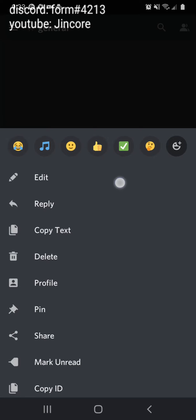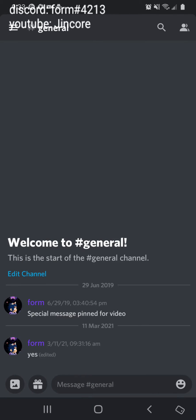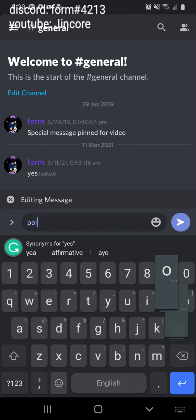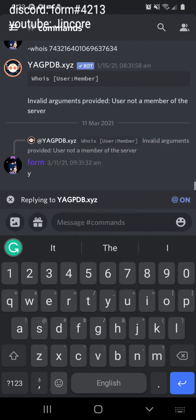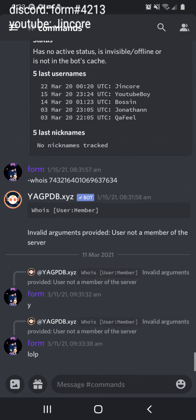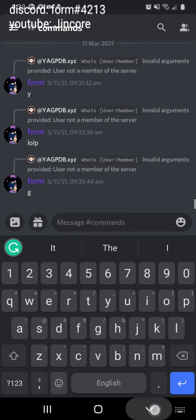Usually you'd have to hold a message, then press edit or reply, but now you can just double-tap the message. You'll get an edit symbol if you double-tap your own message. If you double-tap another person's message, you get a reply option right here — you can reply with just two taps, as you see here.